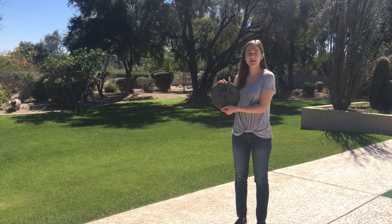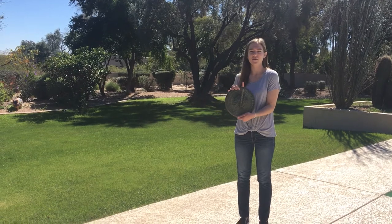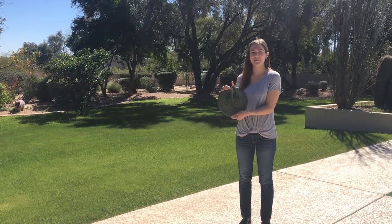Hi, I'm Elizabeth and today I'm going to teach you how to use a sundial. But before I begin, I'm going to teach you a little bit about them.